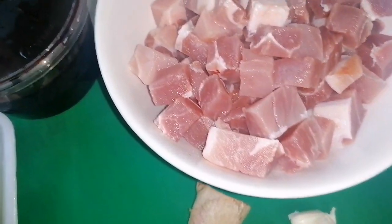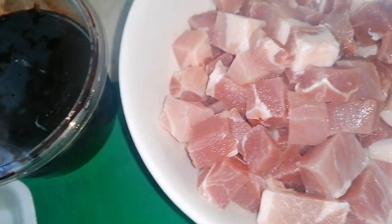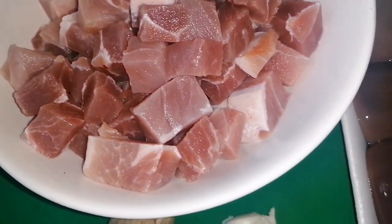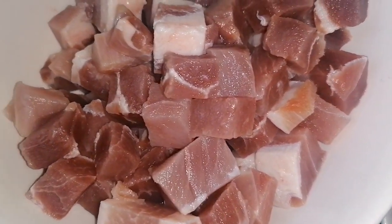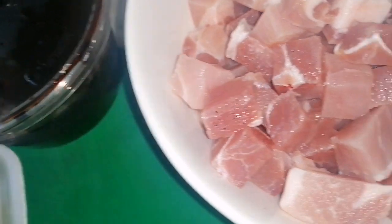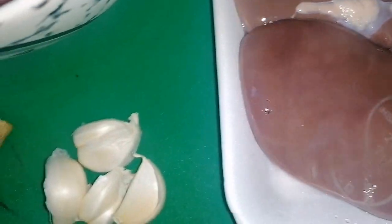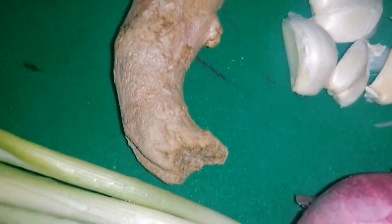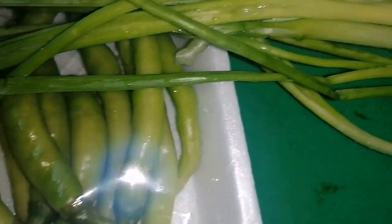Good morning, welcome to Gwan's Menu. Our menu for today is called Batsai — the Kapampangan version. We have pork shoulder, pork blood, pork kidney, garlic, ginger, onion, spring onion, and green chili.